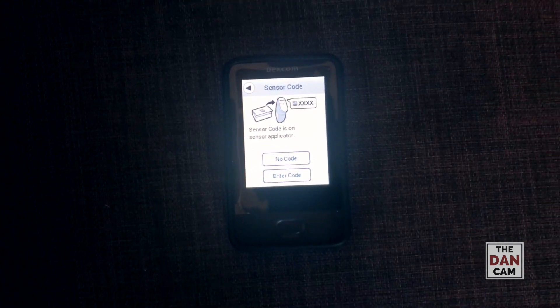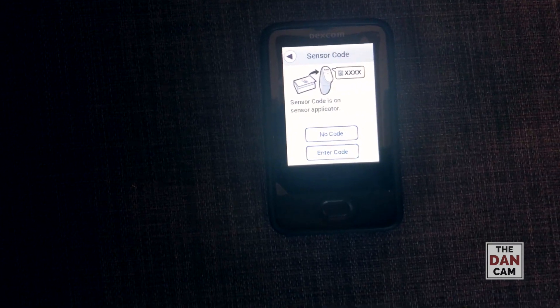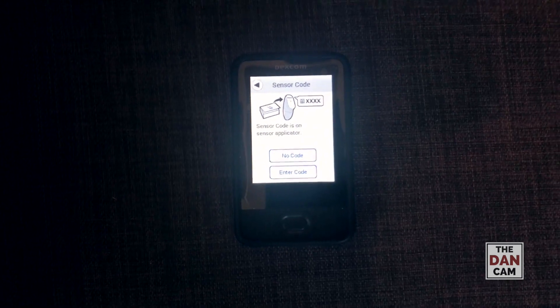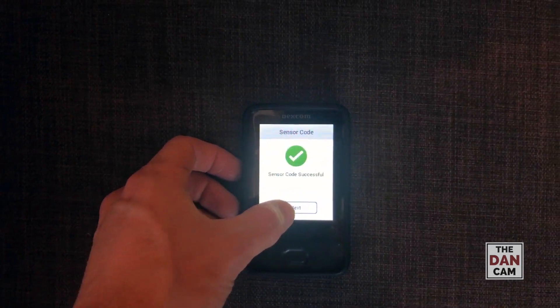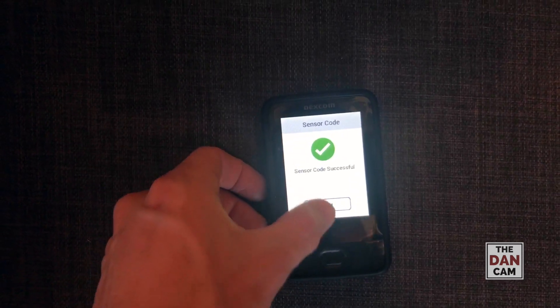Sensor code — this is a little bit new to me. It looks like there's a code on the applicator that you have to enter. So we're going to do that. Alright, so I have my sensor code inserted, click yes — sensor code successful. Click next.